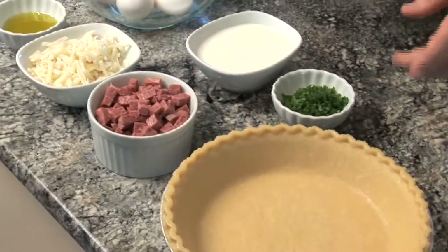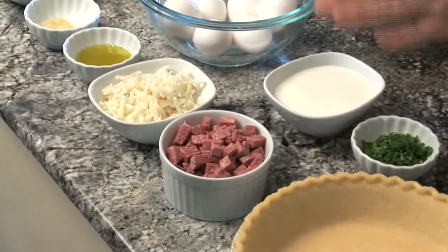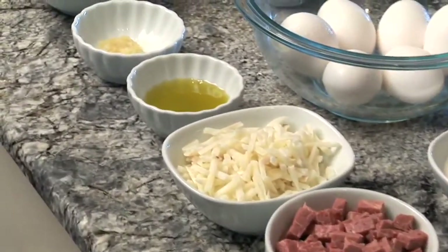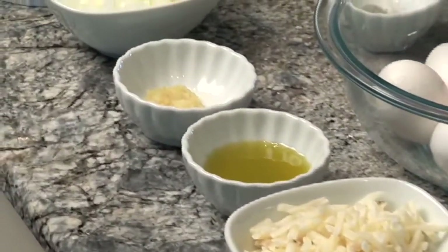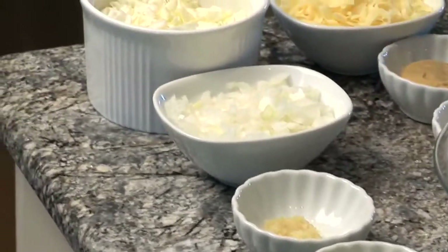Our ingredients today are: 1 nine-inch deep pie shell, 1 cup of cooked corned beef with fat removed, 1 cup of hash browns, 1 tablespoon of olive oil, 2 cloves of garlic, 1 small onion, and 2 cups of cabbage.